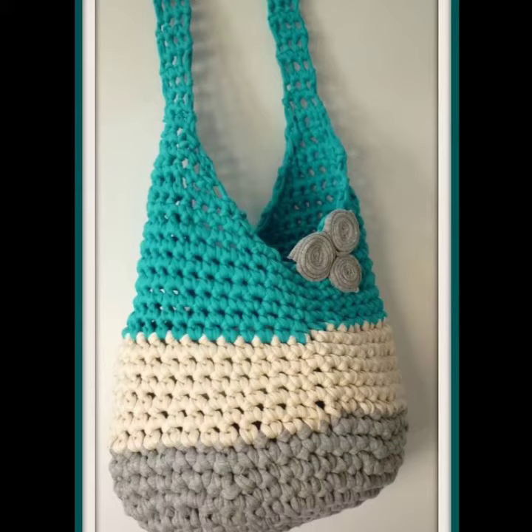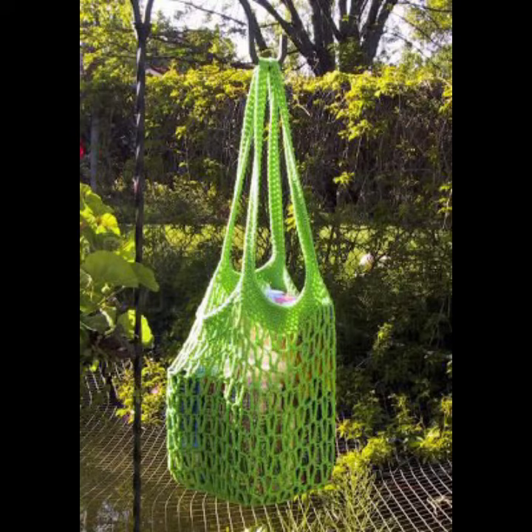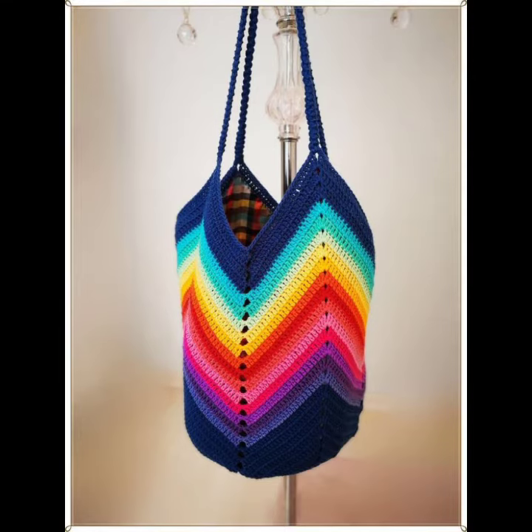You can carry these handbags to your parties, functions, casual days, working days, wedding ceremonies, and many other different occasions that are matching with your outfits.